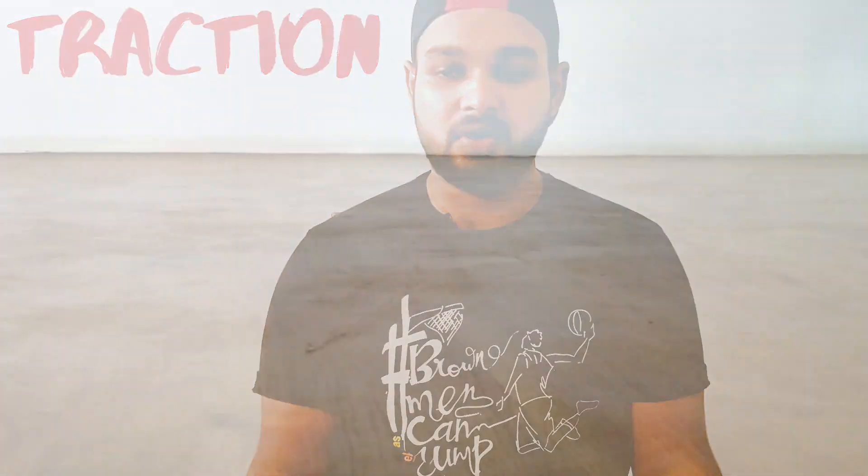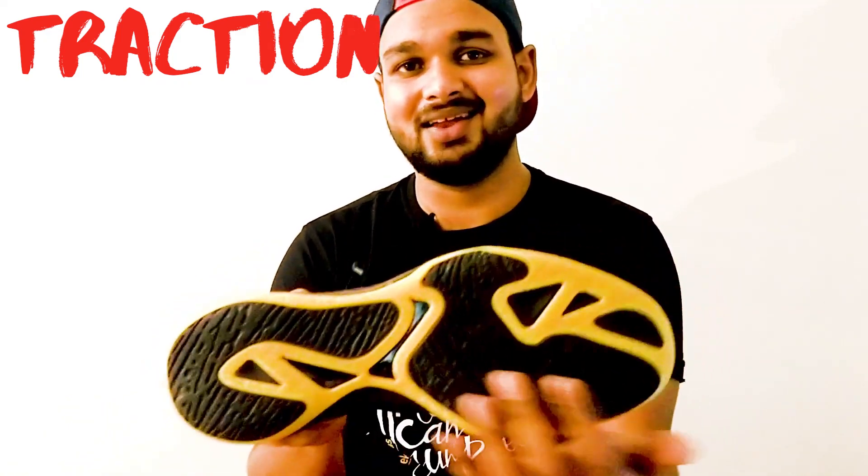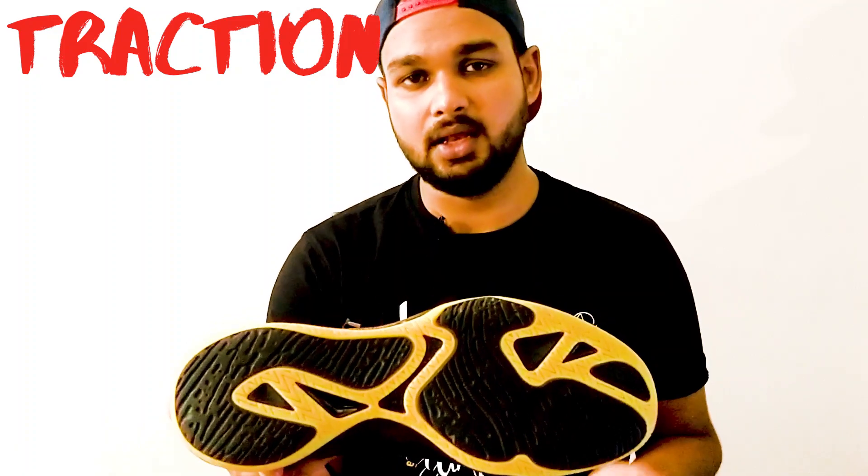Coming to the traction — this has excellent traction. This shoe is all grip, no slip. Seriously, the traction is too good. I played on indoor courts and I played a few days on outdoor cemented dusty courts that we generally have in India everywhere. And you can still see the sole is still intact — it hasn't broken down. The rubber is still good. Everything looks great till now.